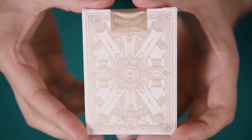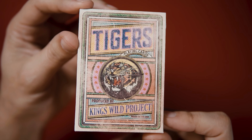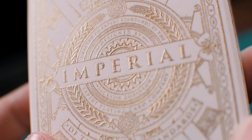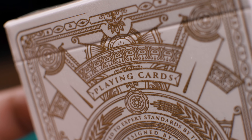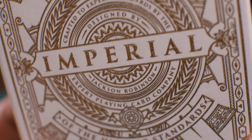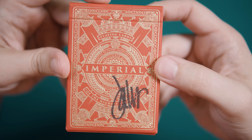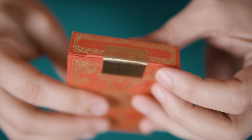The back of the box features a representation of the back design. The works of designer Jackson Robinson have been featured many times on this channel and are known for well thought out artwork with strong thematic motifs. The Imperial deck is a bit different. The front of the tuck case reads 'playing cards of the highest standards,' which implies that the deck, while indeed premium, is intended for common use. Therefore the motif is less pronounced than the typical King's Wild offering. Mostly, the line work is meant to evoke royal crests and banners.